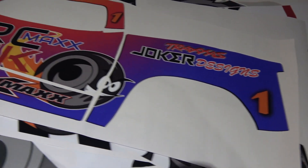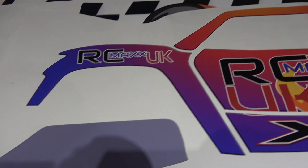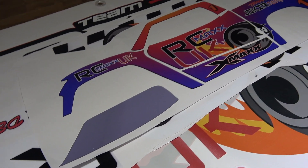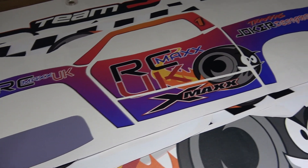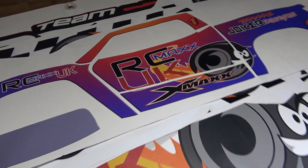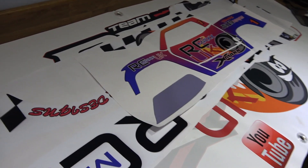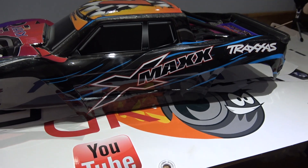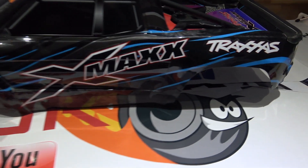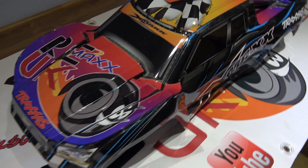Now I am by no means a professional body wrap person. I've never wrapped an RC car before so it's a bit of an experience for me, but anyway I've given it a go. So that's basically what an XMAX body looks like stock, and that is my wrap just there.